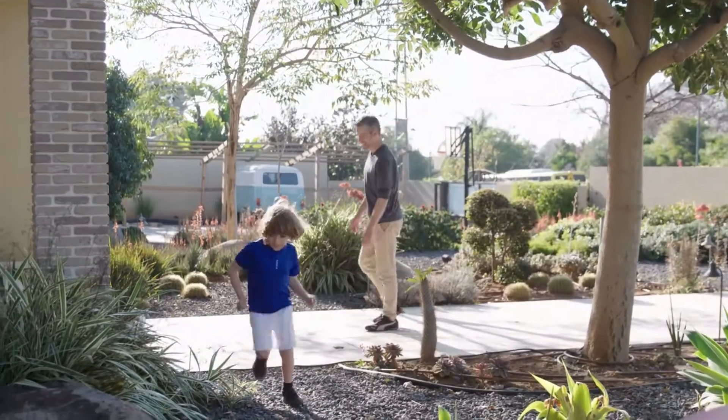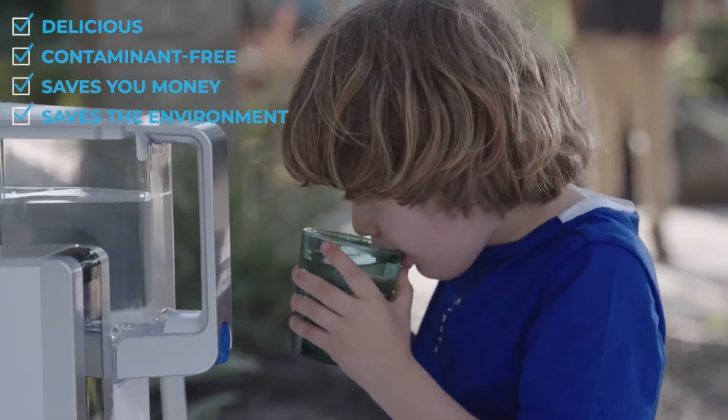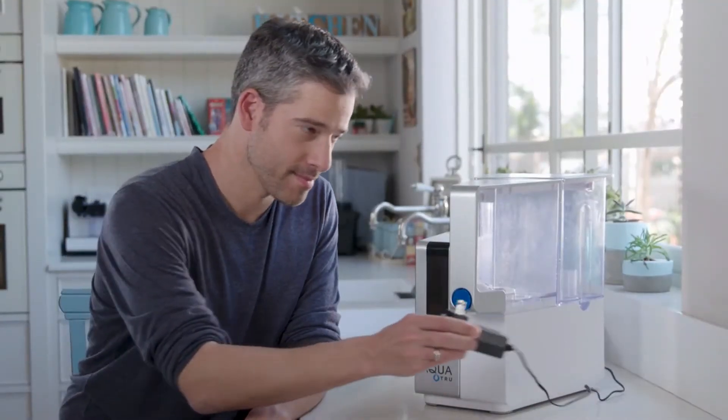A quick recap: Aqua True's delicious water is contaminant-free, saves you money, and saves the environment. Plus, Aqua True Connect is really easy to install.